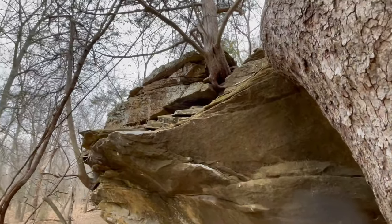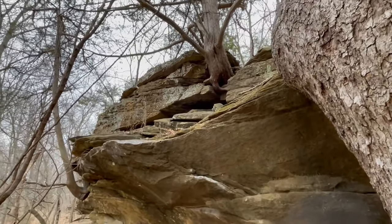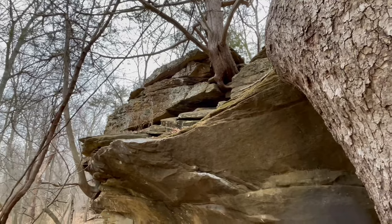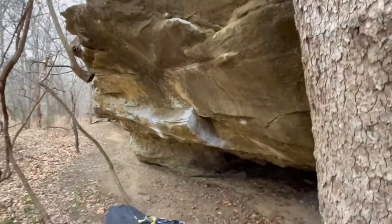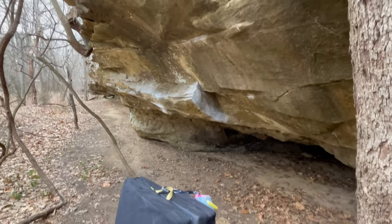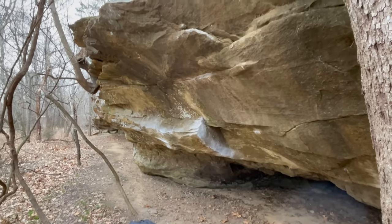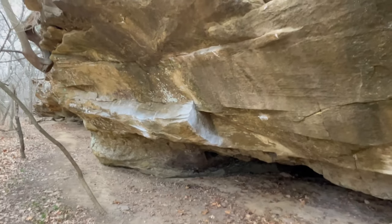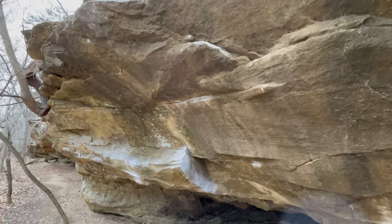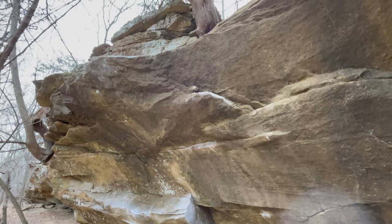And then the top out's pretty slopey — kind of heinous — but your classic mantle piece. And that's the route. Overall, today I got a little bit lucky with the sends. Got two goes, two sends. Yesterday I was scrambling all over this thing because it was hot and humid out. On to the next.